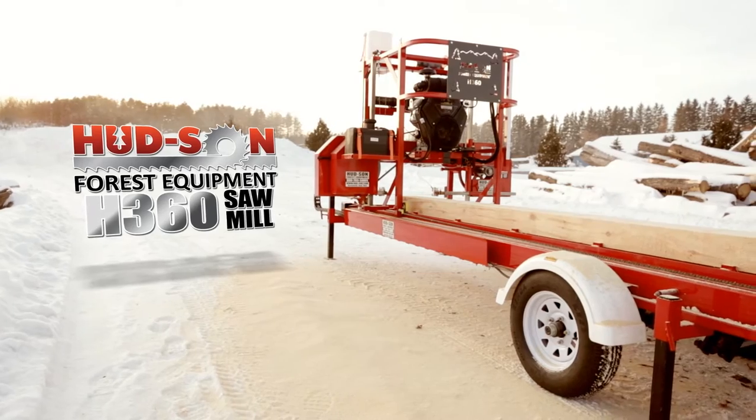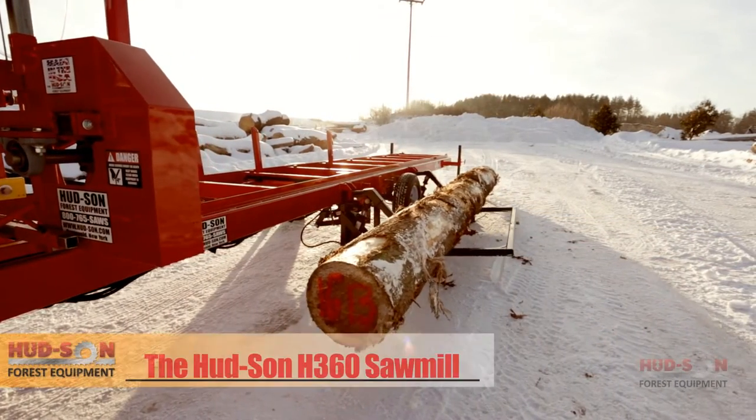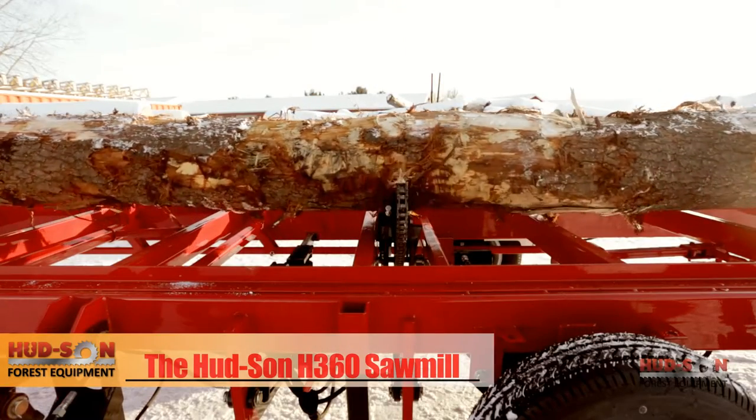The Hudson H-360 takes the labor out of milling your logs, featuring the hydraulic log loader, hydraulic log turner, and power feeder.